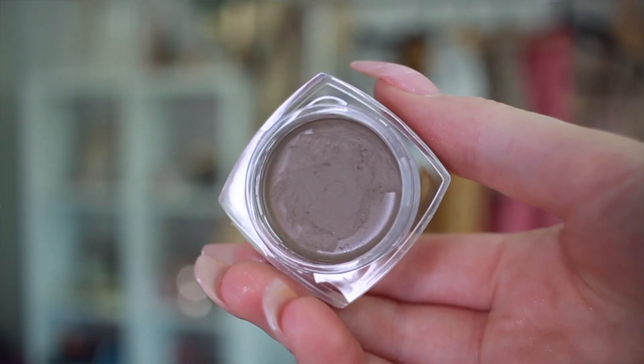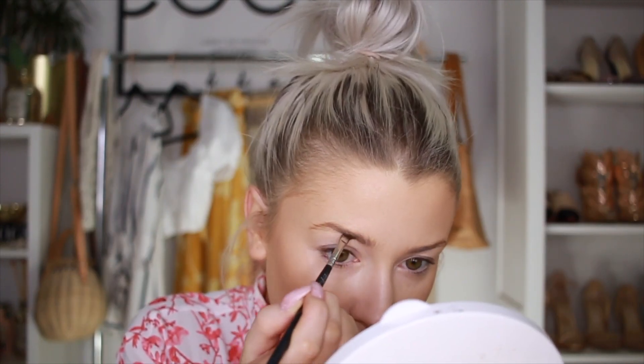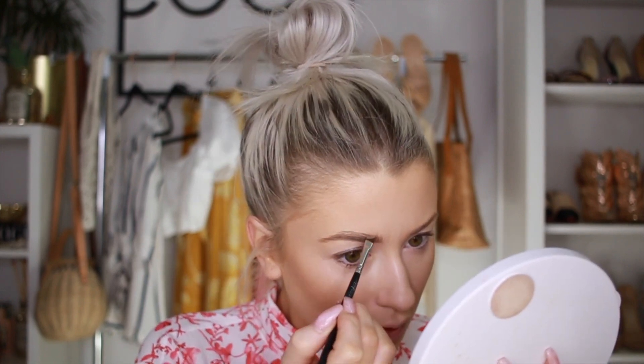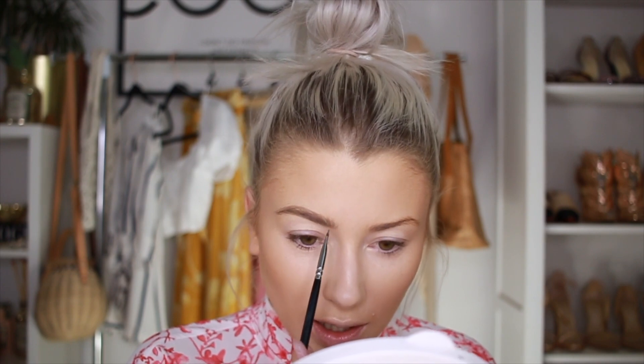I'm going to take my brow cream from Kiss — this is the shade Taupe. It's just like a little brow pomade. So far I've found this is the best drugstore product color-wise for my brows, because most of them are just too warm. So I'm going to apply this with a flat brush and fill in my brow, and just flick up little hairs at the front. The color is so good — it is actually taupe.